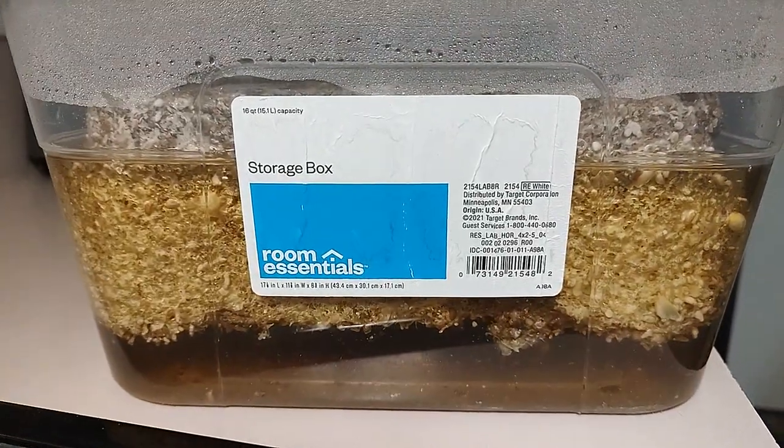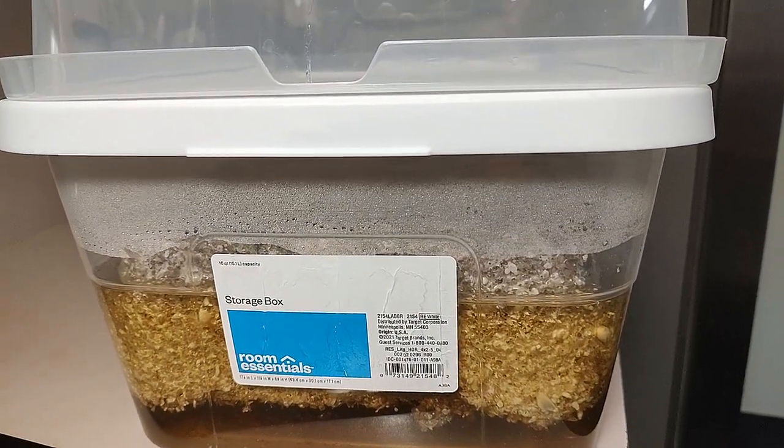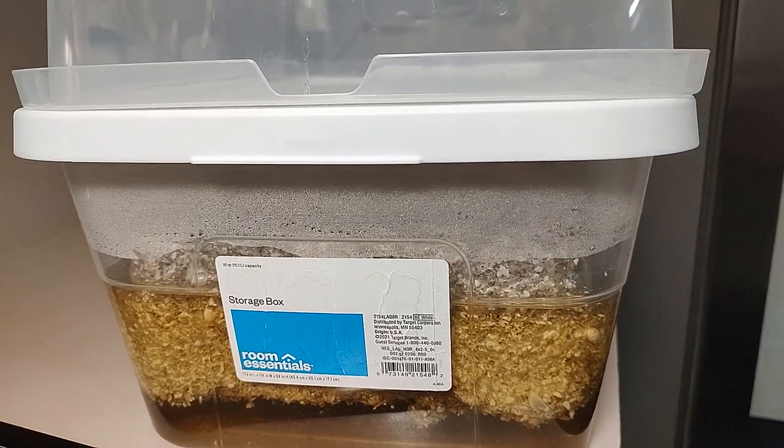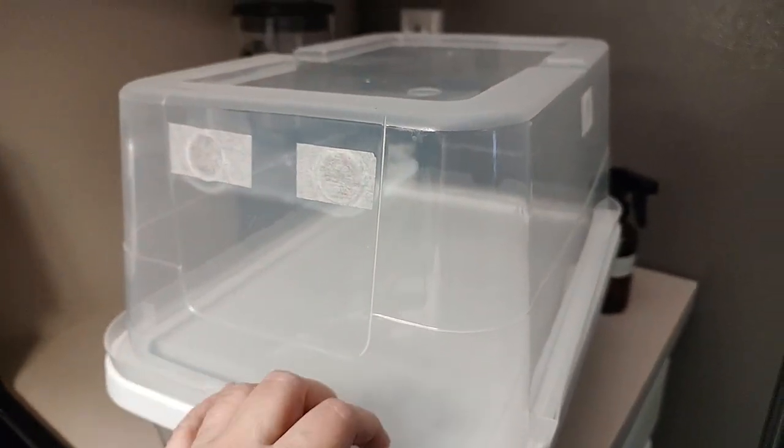These are the tubs that we use. It's easy to flush and float them between the fruiting and the harvest, and this is what our tops look like when we're fruiting.